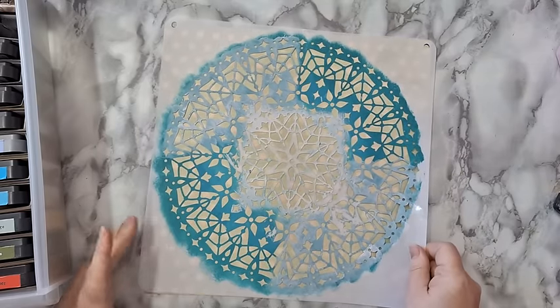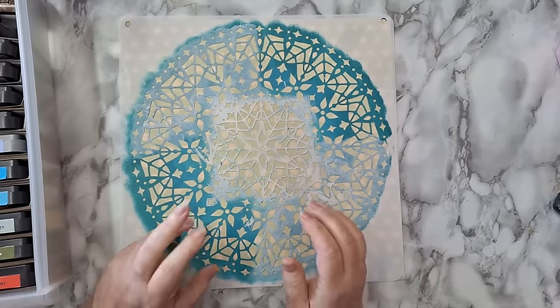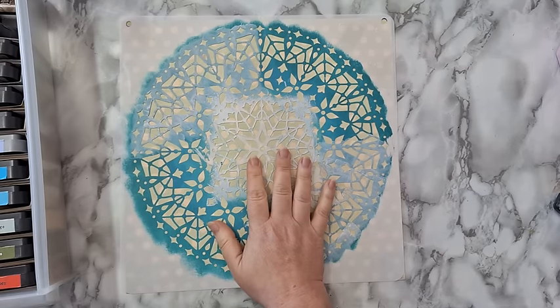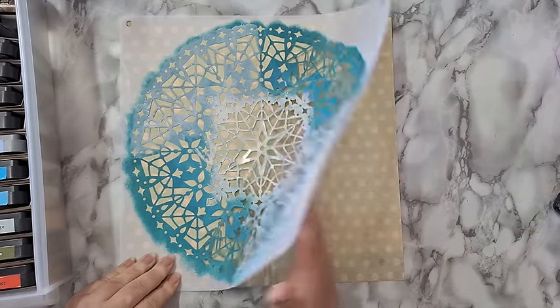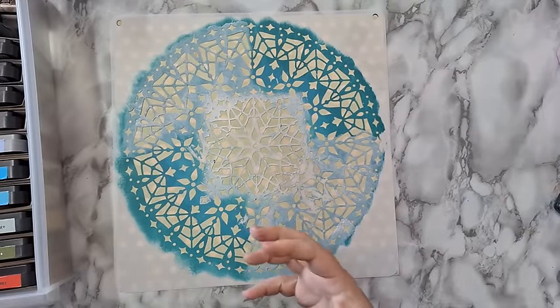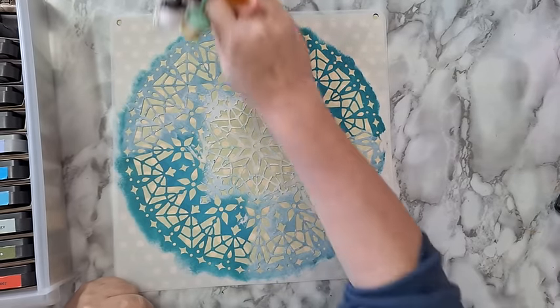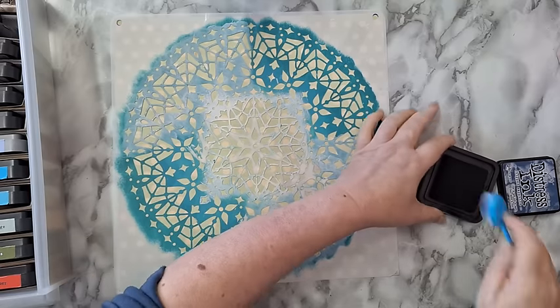I'm going to start with this one and do two on camera so you can see, then I will continue stenciling off camera and show you how to assemble the greeting card with an envelope — it's really really easy. I'm thinking of going with all kinds of greens and blues, maybe even adding a little bit of brown because the other pages have a vintagey brown in them. I've got these makeup brushes and I'm going to pick a color — this one is chipped sapphire.